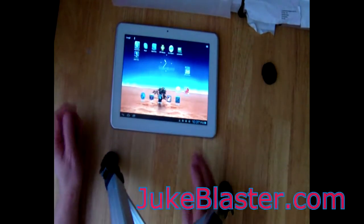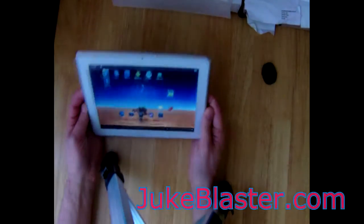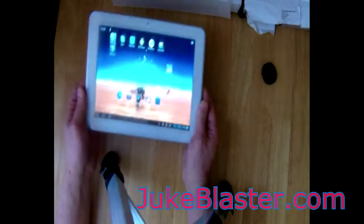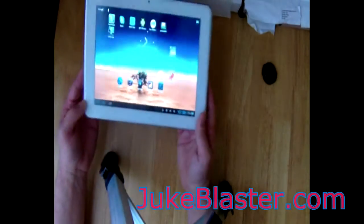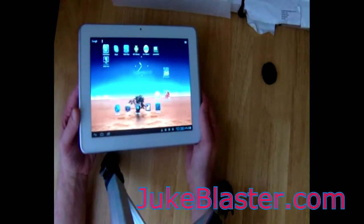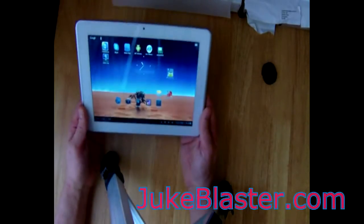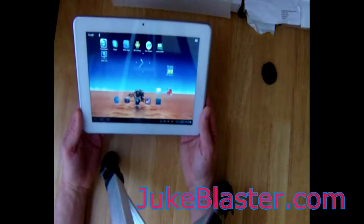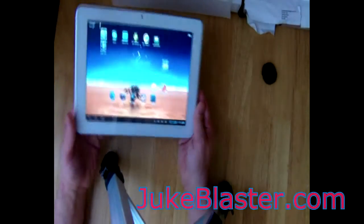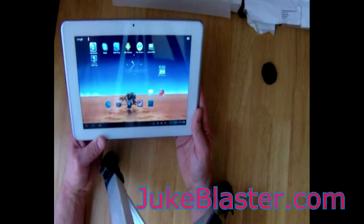Hi guys, welcome back. It's Bry, DukeBlaster.com. I've just been having a fiddle about with my Android tablet. Basically what I wanted to do was to be able to control my video box remotely. I thought it'd be pretty good if I could, maybe while cooking, take this tablet with me into the kitchen and control my jukebox from there.